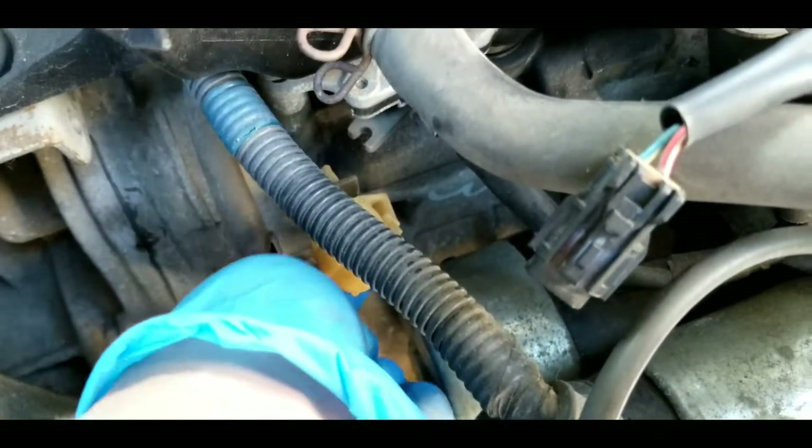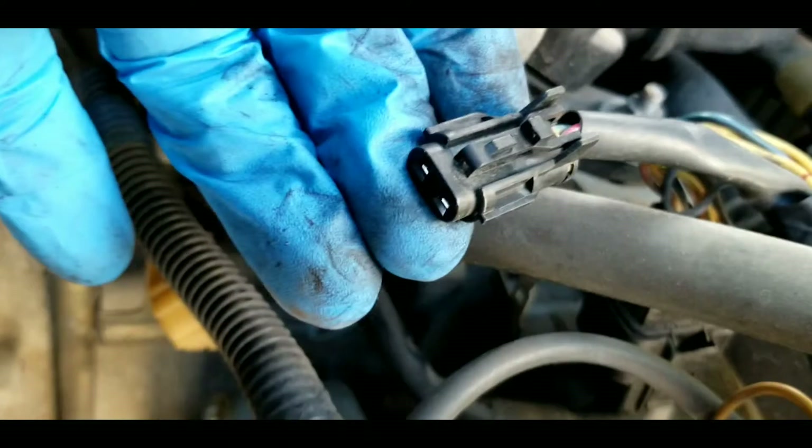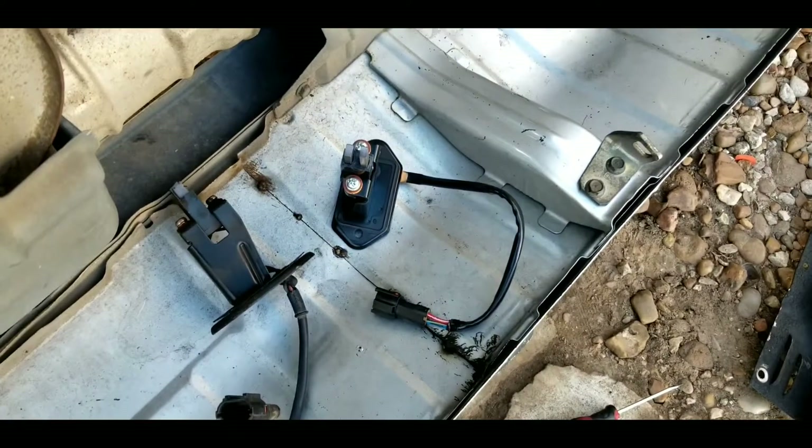Then there's the plug — it routes up here, it was behind the starter, came up, and the plug actually sits on that little prong right there. Then this piece plugs into it from the top. So hopefully this will solve our problems.